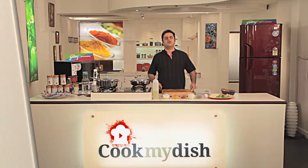Namaste, welcome to cookmydish.in. Today's recipe: avial.